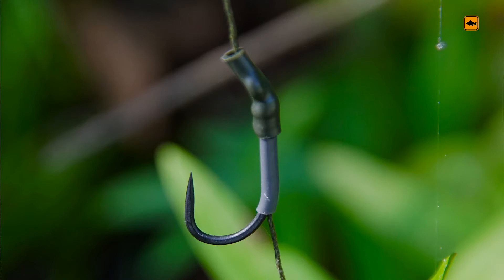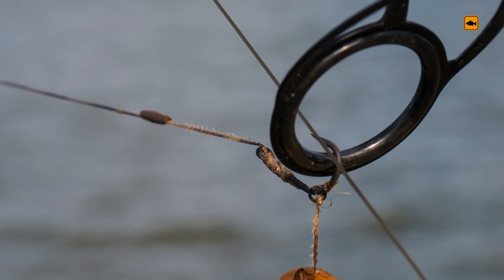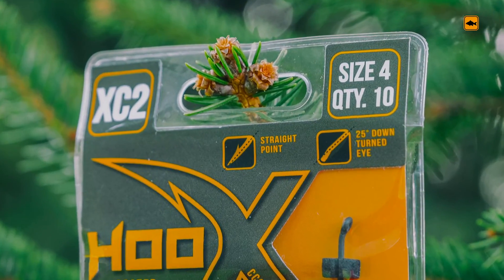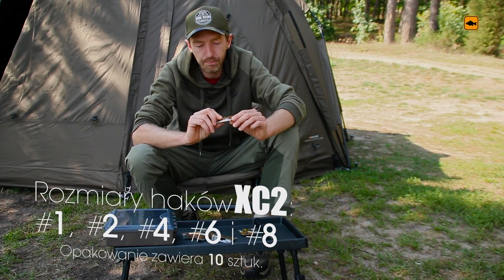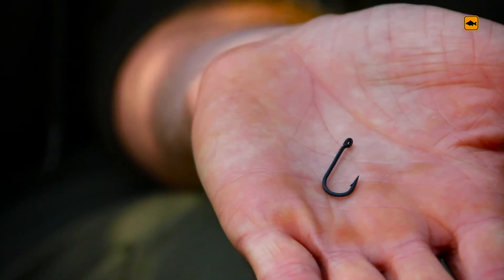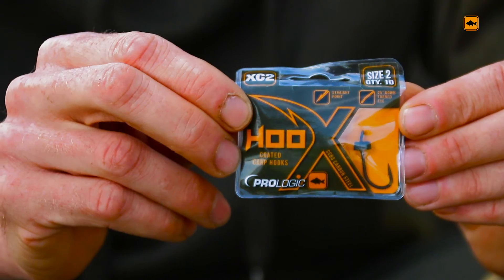We can attach many popular components to the rig, including ziarens or bałwank. XC2 is a long shank hook with a go-back rig. It can be used with a car or a silicon tube — rurka. We can also use it for pop-ups.